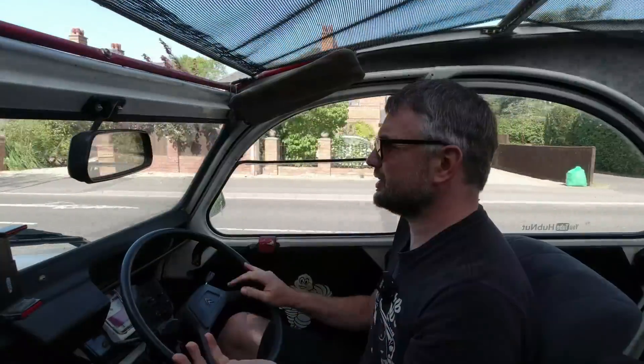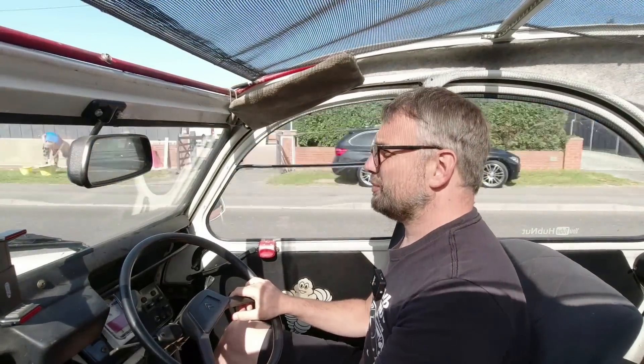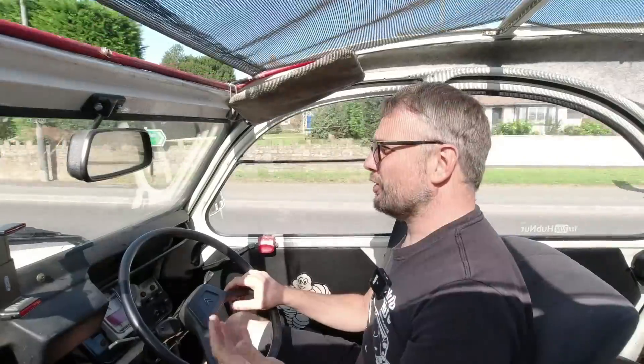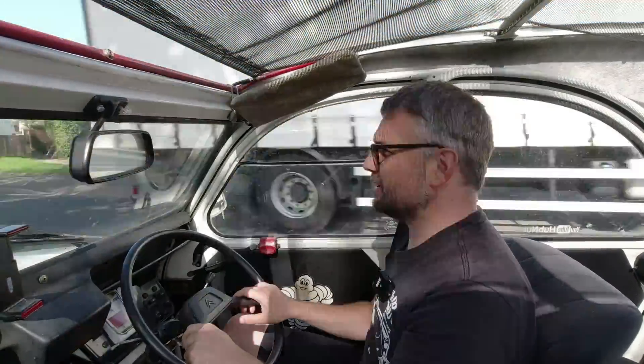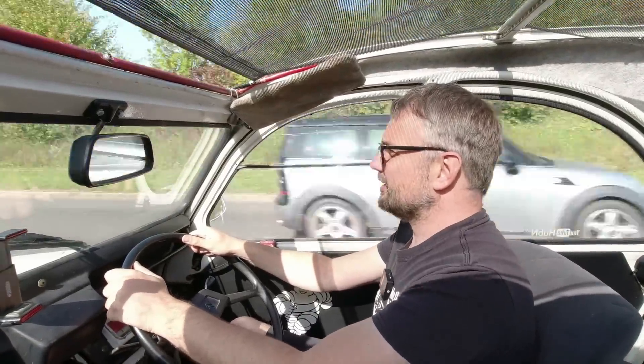It's a bit of a strange video really — I'm just talking at you a lot about what's happened. I couldn't really film the work because of social distancing, so it's been a bit of a pain trying to make a video about what's happened with my car when I haven't been there to watch it.